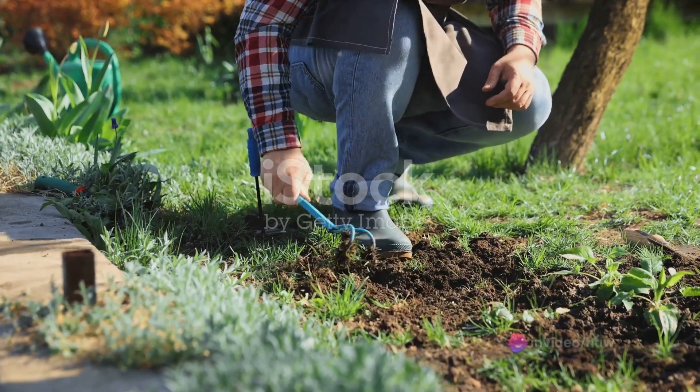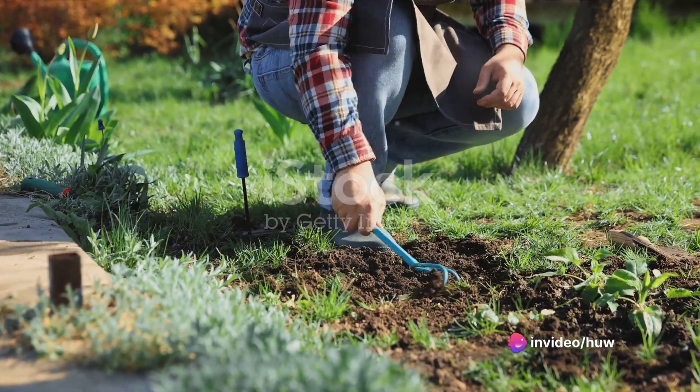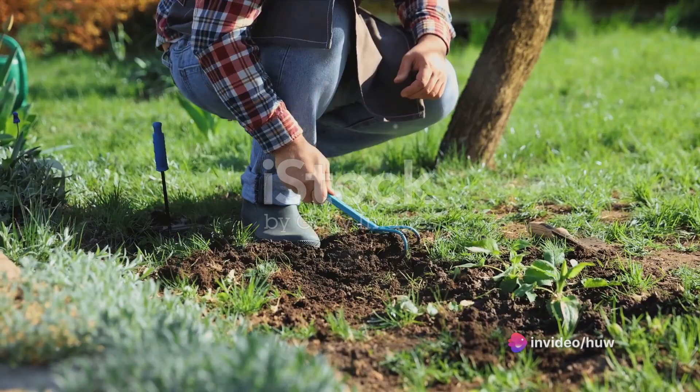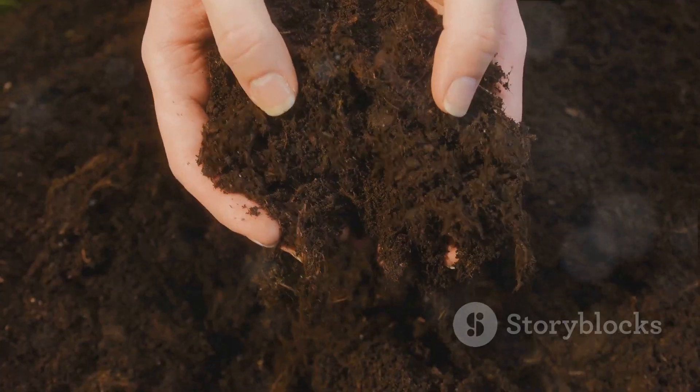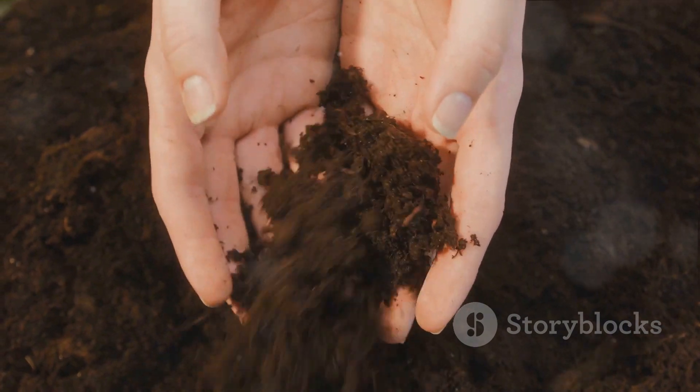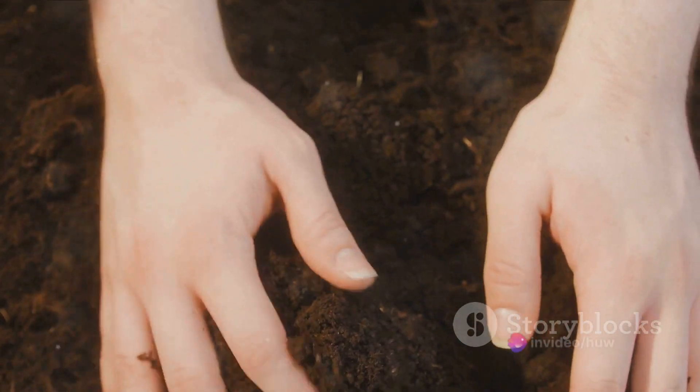First on the list is soil preparation. This is where you prime the land for planting. Clear out any weeds, rocks, or debris, and loosen up the soil for better drainage and aeration. Give your soil a nutrient boost by adding organic matter like compost or well-rotted manure.